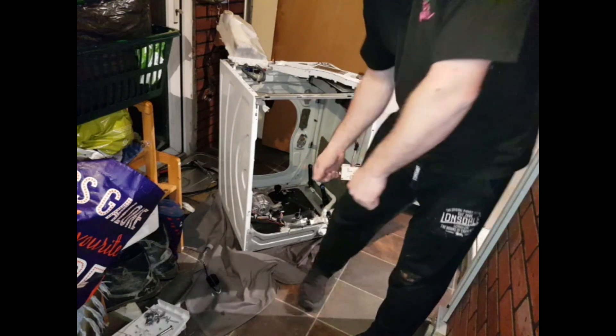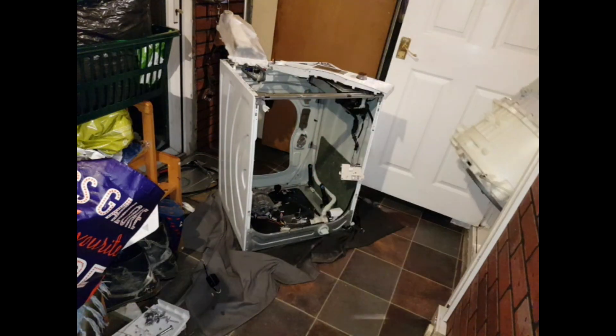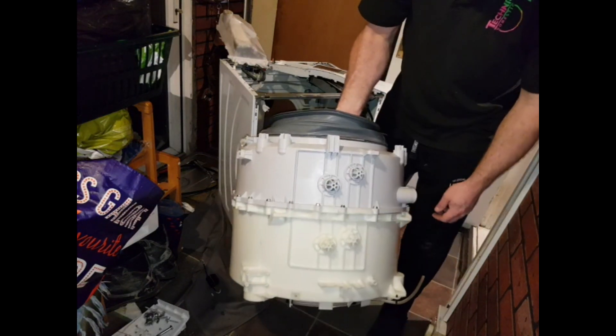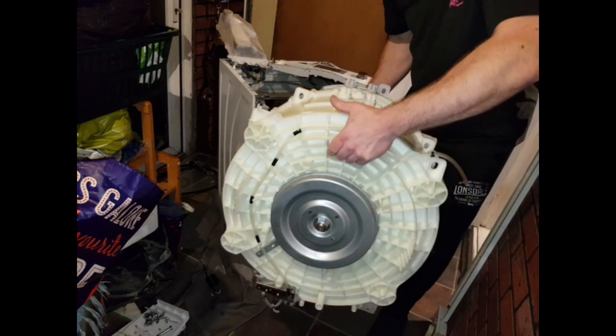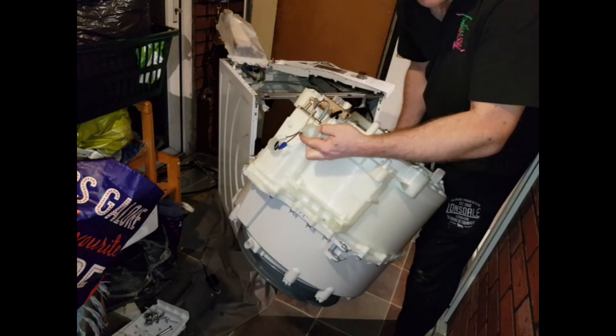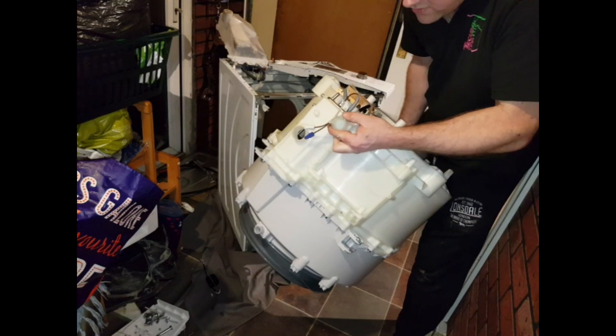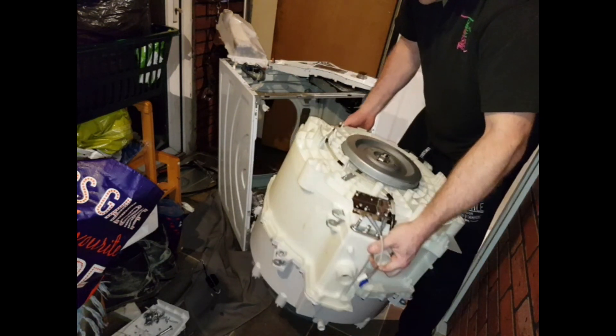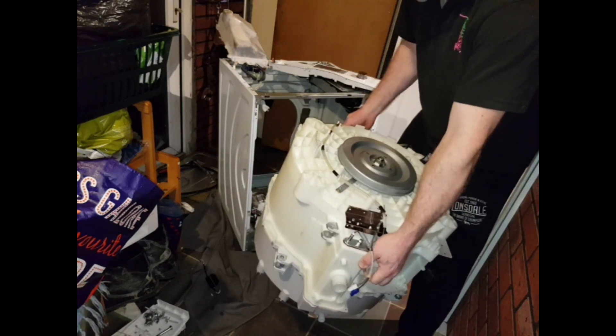Let's put the new one in. Before you even start this job, check for damage because these things are heavy and big. Main points to check are where the big hoses go on. See, this one's got some chips out of it, but nothing major. The heating element — any cracks in the outer tub is no good.